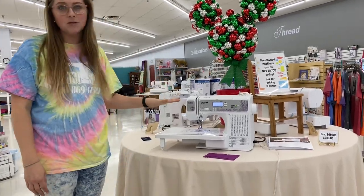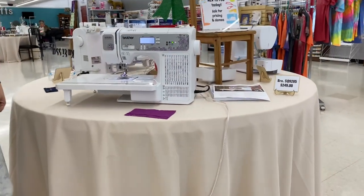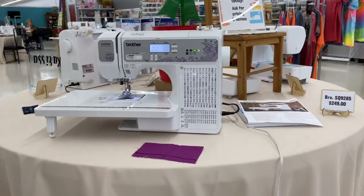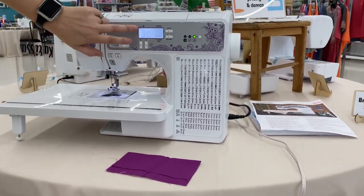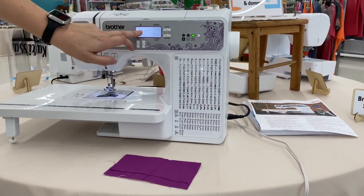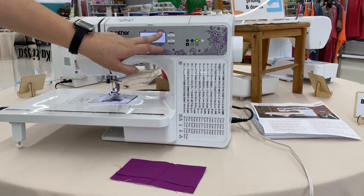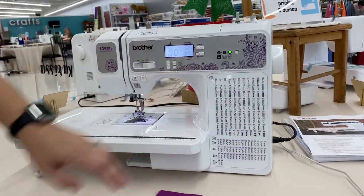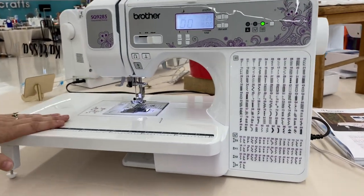I want to show you guys a couple of things on this machine today. First and foremost, I'd like to show you one of my favorite features. It has a computerized screen on the front. You have the foot up here — it's going to tell you, depending on what stitch you have, what foot you're going to be using. You have your preset stitch length and width, but you can make adjustments using these features here. Drop-in bobbin. It comes with an extension table.